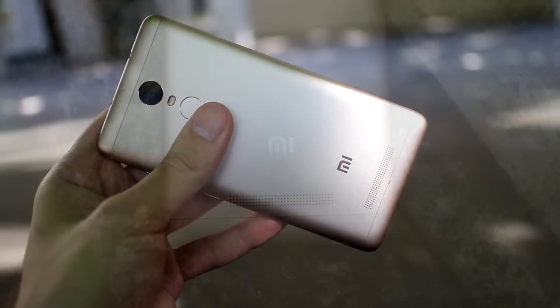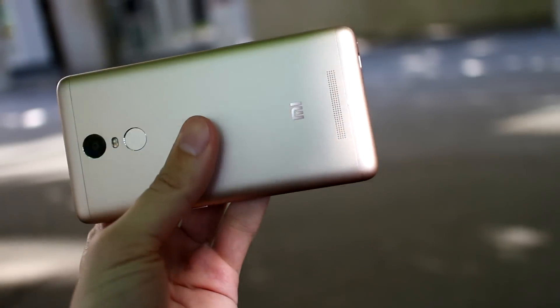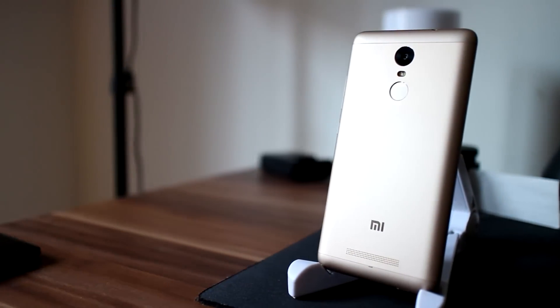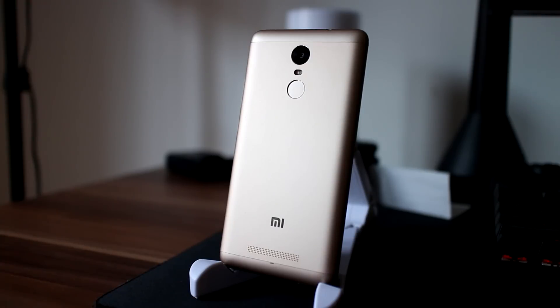When you have the Note 3 Pro in your hands, it is impossible to skip talking about design and build. It is a nearly full metal build. Every part of the phone screams premium — everything feels solid and really well put together.